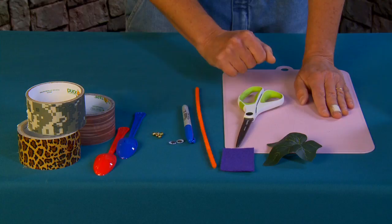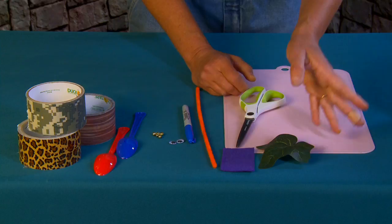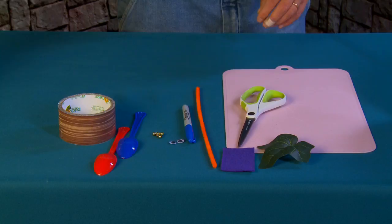You need a pipe cleaner. I've got a silk leaf from an ivy garland that I'll use for my base leaf, but you could also make your leaf out of paper or felt — it's really up to you. I'm going to be using some scissors and my handy dandy glue gun.